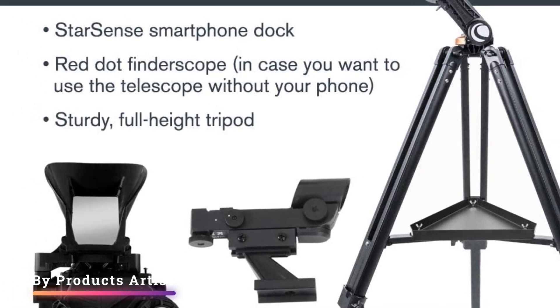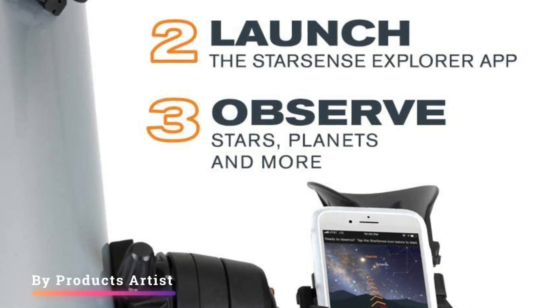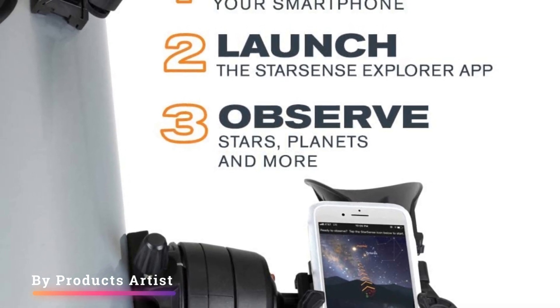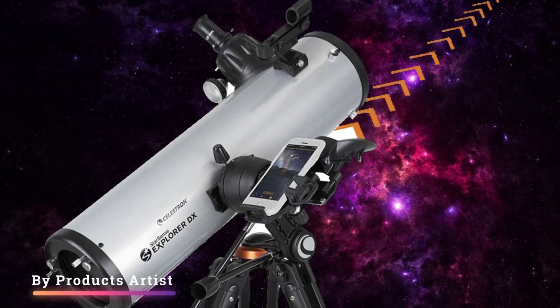It can be used with or without the app. It has good quality optical tube and mount, and only takes 15 minutes to assemble. One especially nice point is how lightweight and portable this system is, allowing the astronomer to easily move around with the entire assembly with no problem.